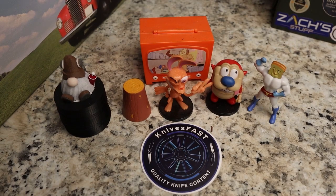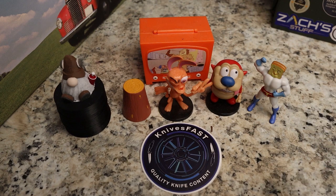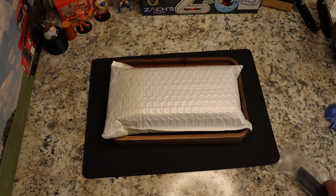Welcome back to the Knives Fast channel! Say hello to Ren and Stimpy, Powder Toast Man, Log TV, and Choo Choo. Let's get started with today's video — we have a package to unbox for you guys.